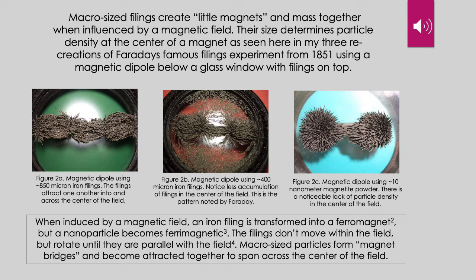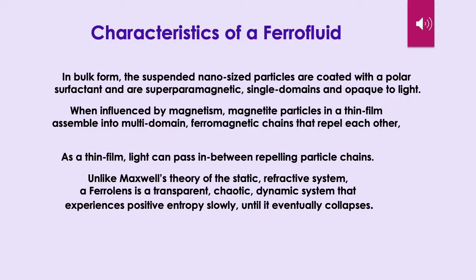When induced by a magnetic field, an iron filing is transformed into a ferromagnet, but a nanoparticle becomes a ferri-magnet. The filings don't move within the field, but they rotate until they are parallel with the field. Macro-sized particles form magnet bridges and become attracted together to span across the center of the field. These are the primary characteristics of a ferrofluid. In bulk form, the suspended nano-sized particles are coated with a polar surfactant and are superparamagnetic single domains and opaque to light. When influenced by magnetism, magnetite particles in a thin film assemble into multi-domain ferromagnetic chains that repel one another.